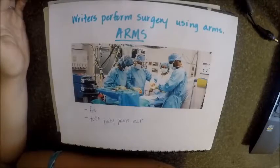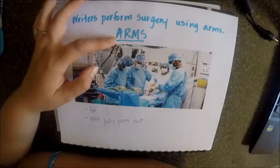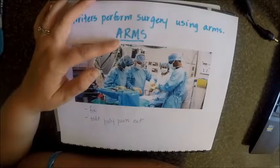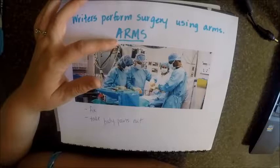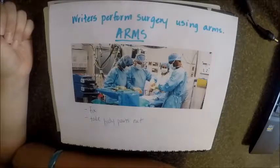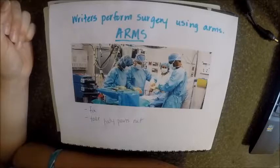And they use their ARMS to do that. There are things that they add, like plastic pieces or synthetic pieces to replace body parts that aren't working. They might remove things that don't need to be there, like tumors or spots on your skin. They might move things around a little bit — for facelifts, or if something's not where it should be when you were born, they might move it to the correct location.